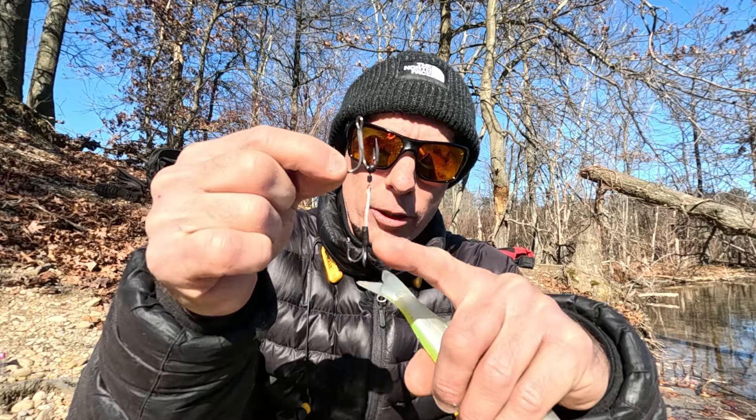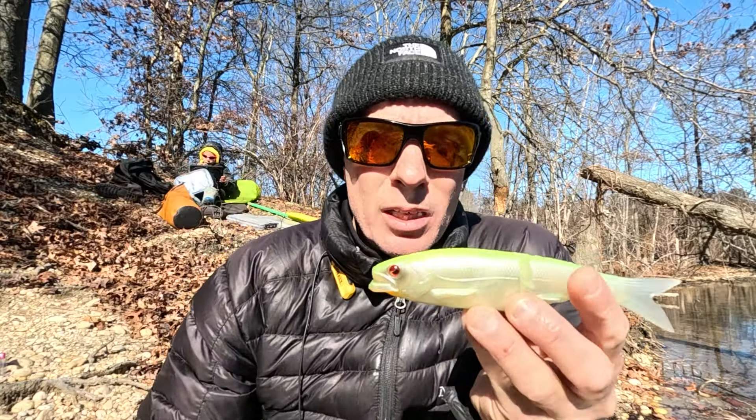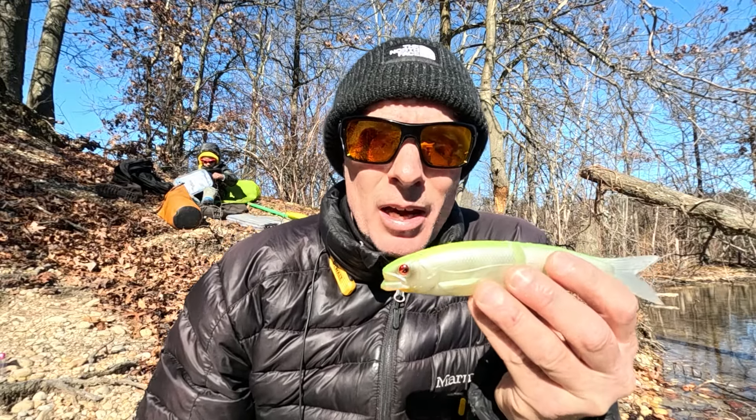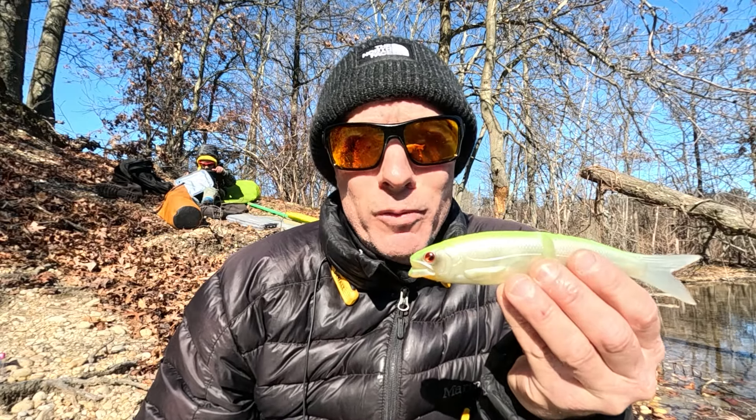This is a line-through soft glide bait and it comes with a little trailer hook. On the package, it says floating. Skips really well. Awesome glide. Awesome chop. I think this is my new favorite soft glide bait.